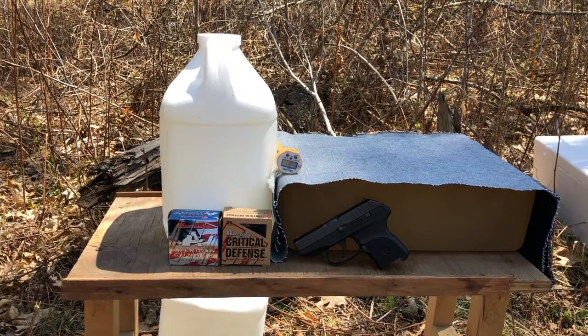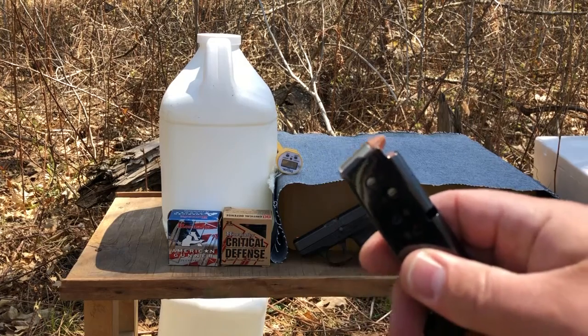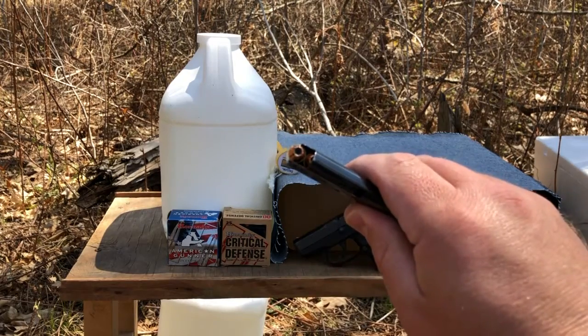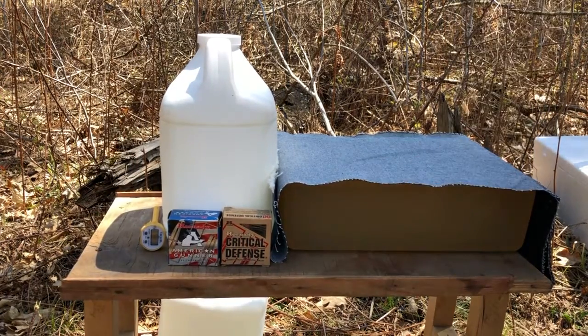Greetings gun enthusiasts. Today I'm set up to pit two of Hornady's premier defensive loadings — American Gunner and Critical Defense — against each other in a gel block with four layers of 14-ounce heavy denim. That's crisp new stuff, not cut out of any old jeans. I'm going to try to push these two rounds to their very limits. I've pre-loaded three rounds of the Critical Defense and three rounds of the American Gunner. I just measured the gel block temperature at 37.8 degrees, so I'm going to get started.